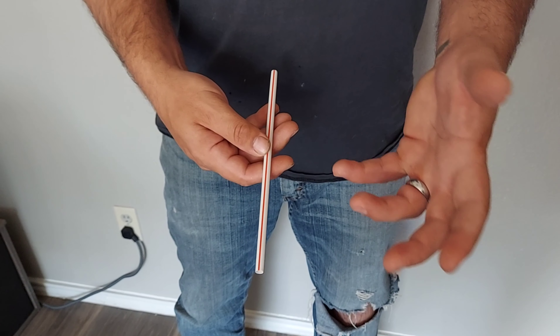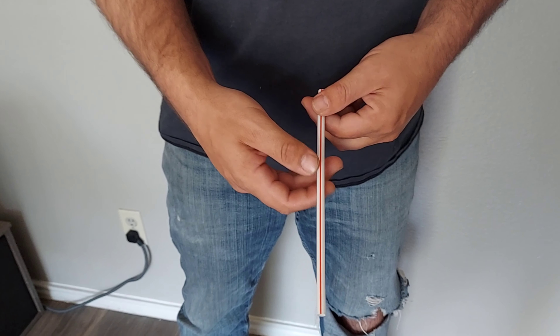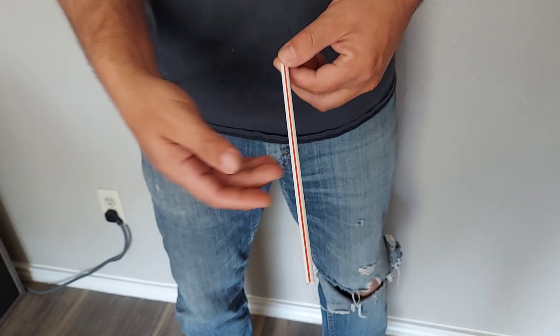For all you kids watching this, next time you're at McDonald's or your parents go to McDonald's, ask them to grab an extra straw or two and you can do this fun little trick, or anytime you're at McDonald's.